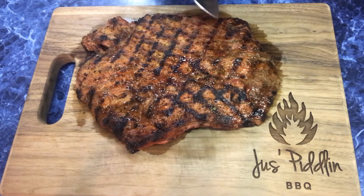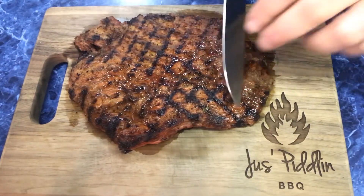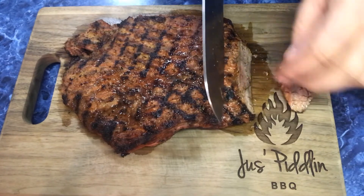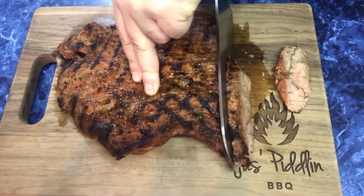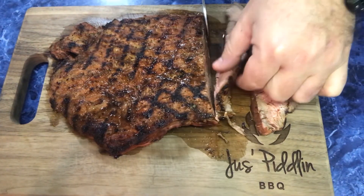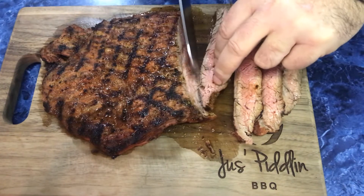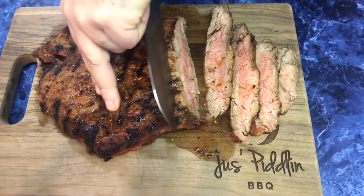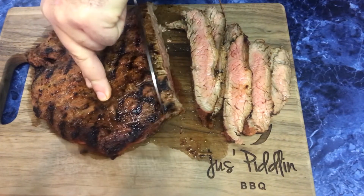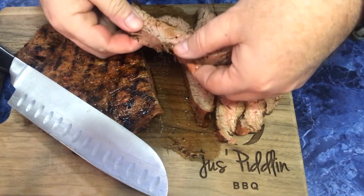This flank steak's been resting for about 10 minutes. I'm going to go ahead and cut into it and see what we've got. Now the grain is running this way, so we want to cut across the grain so it's more tender. Juicy, very nice. It may have gone a little too long, but it has some carryover cook time. Look at that — very nice.